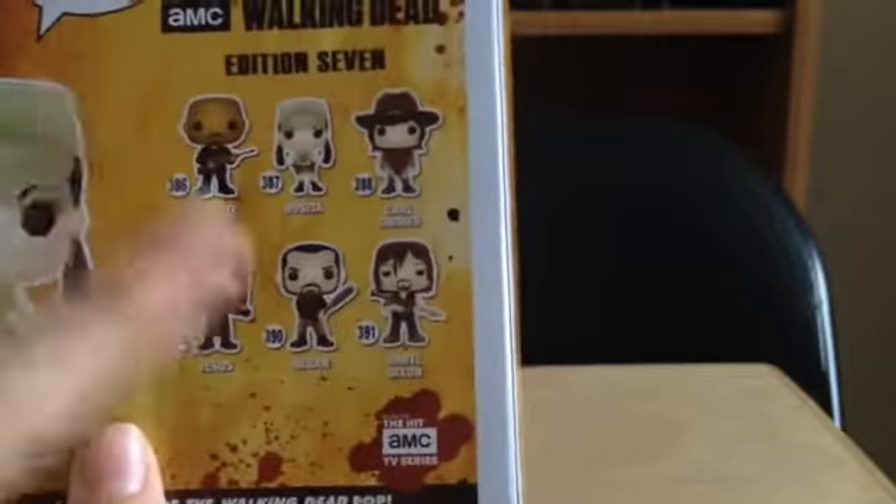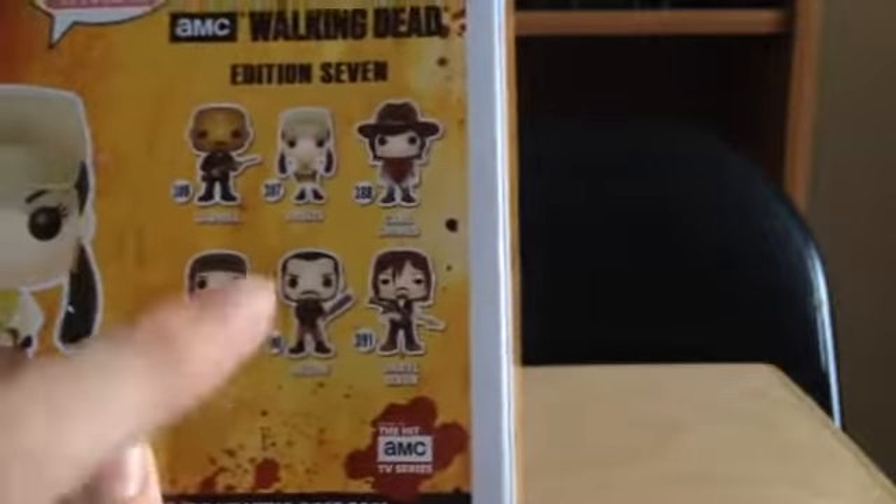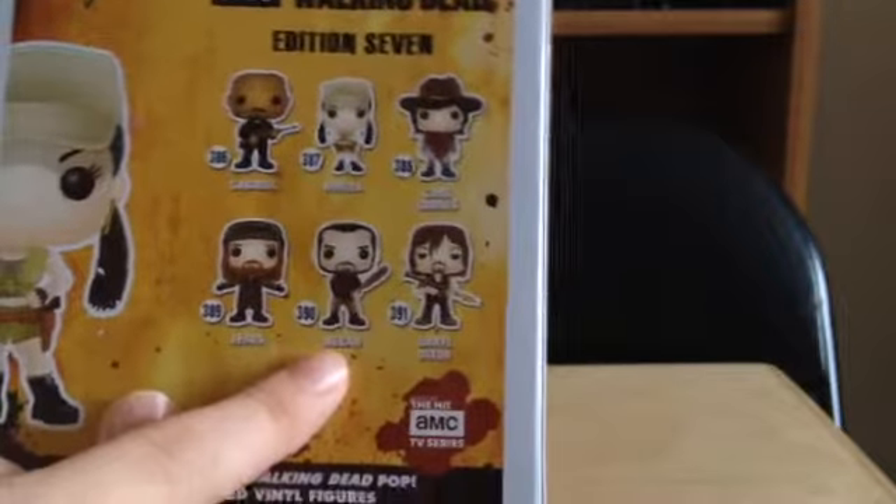Those four I do have, and then the ones I don't have yet are the Negan, which I really want, and the Rocket Launcher Daryl — well, it's just called Daryl Dixon, but whatever.